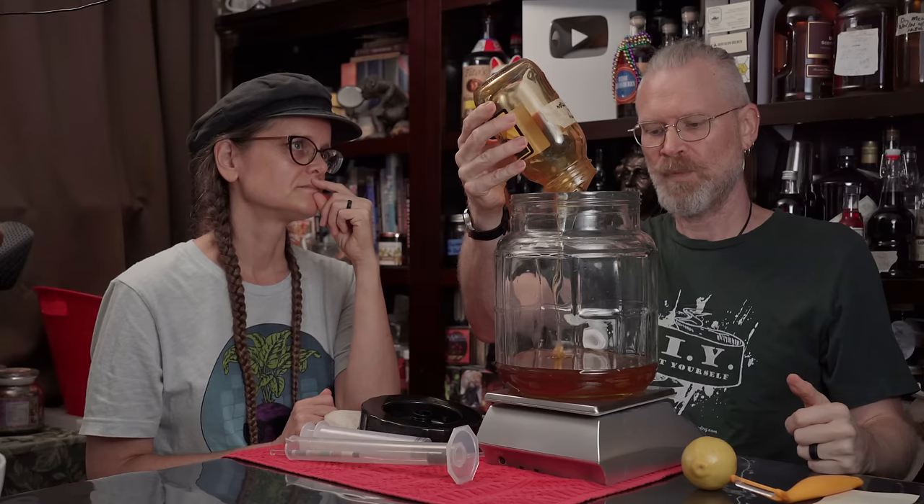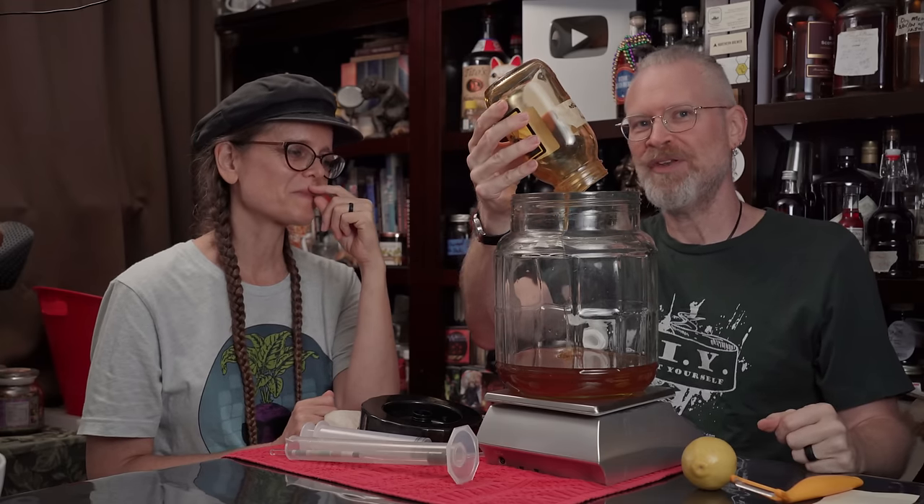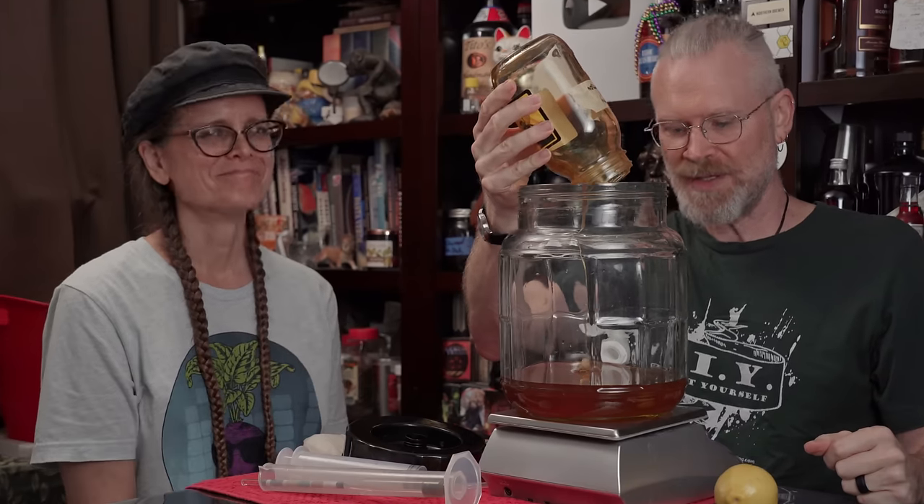I didn't heat the honey — I probably should have. The bottle says three pounds, but I don't really trust that, so I'm going to weigh it. I'm just going to dump the whole thing in and whatever it is, it is. But I'm curious — is it really three pounds? We'll probably never know because I'll have to use hot water to get the rest out. It's showing a little over two and a half pounds right now.